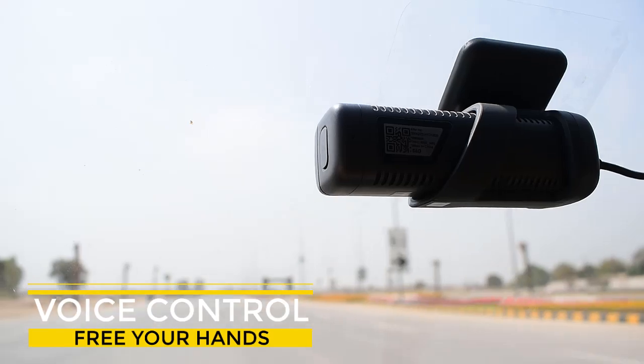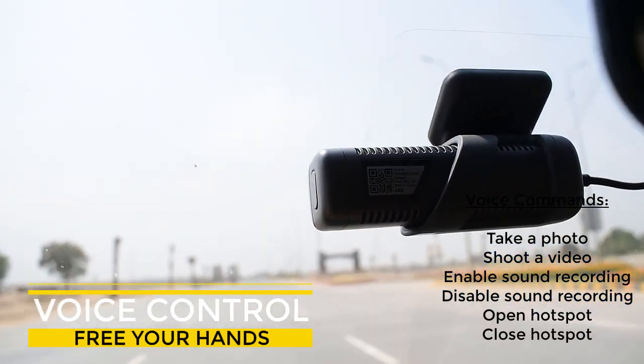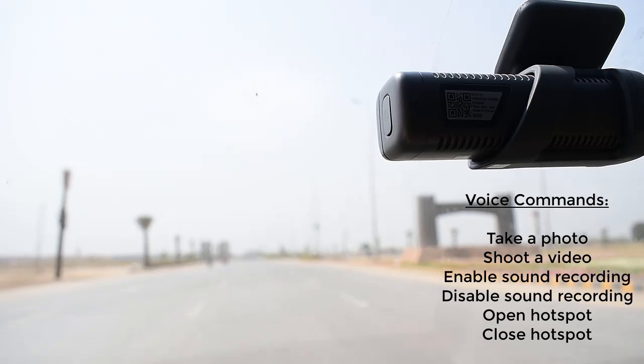You can directly give voice commands to control your dashcam as long as it is turned on, whether you want to take a photo or start recording.